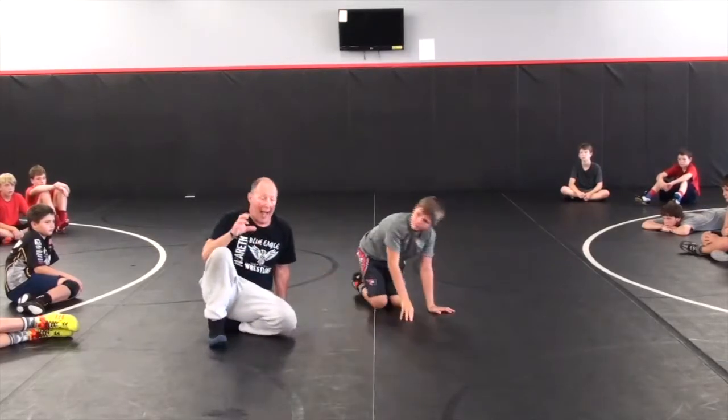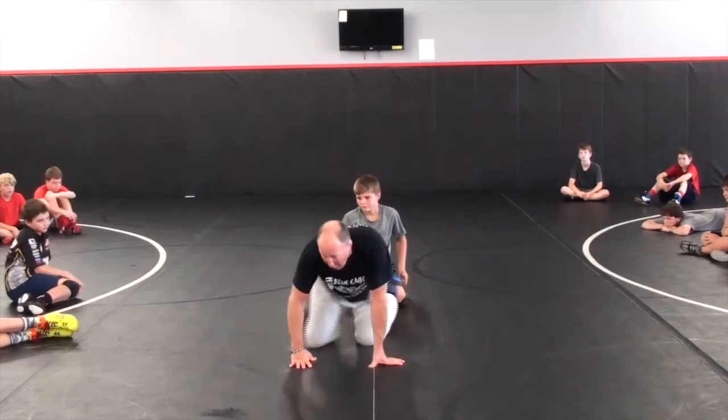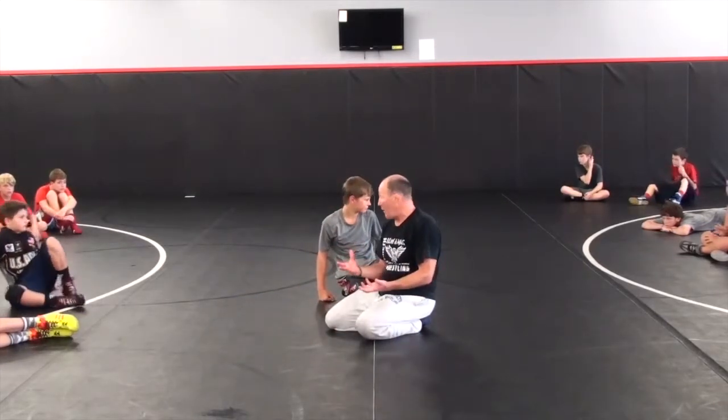That is an absolutely core, fundamental, must-have skill.